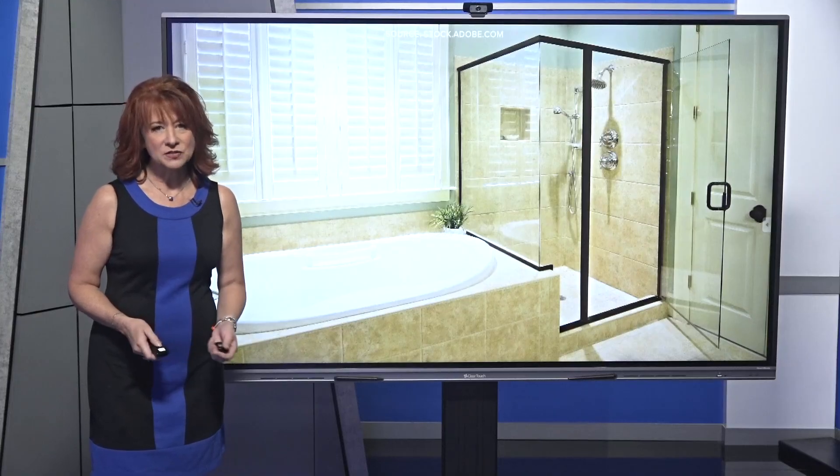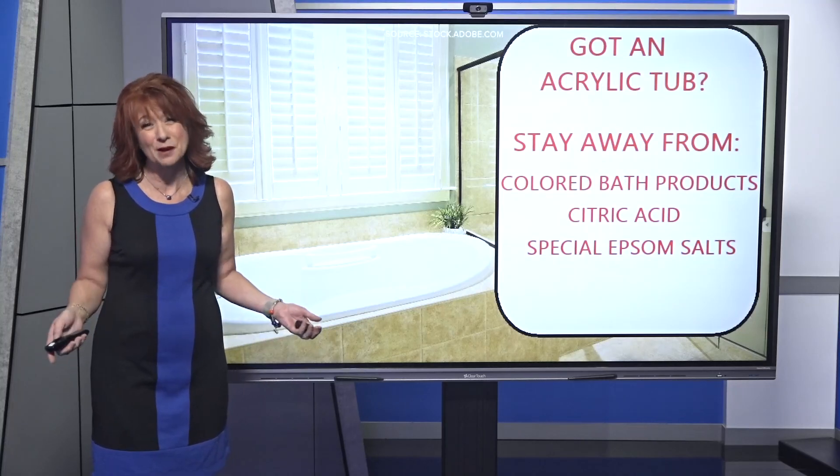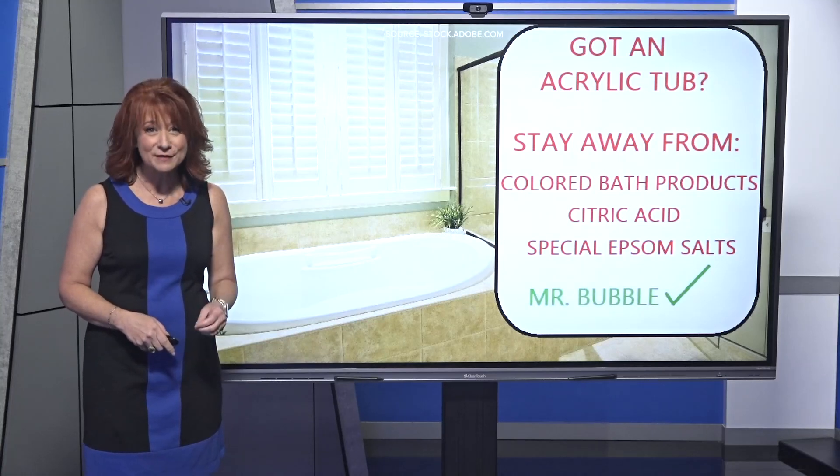Laura says you want to stay away from products with any kind of color in them, citric acid, special Epsom salts — and really probably all Epsom salts for that matter. She says the only thing that tub manufacturers have told her is safe is Mr. Bubble.